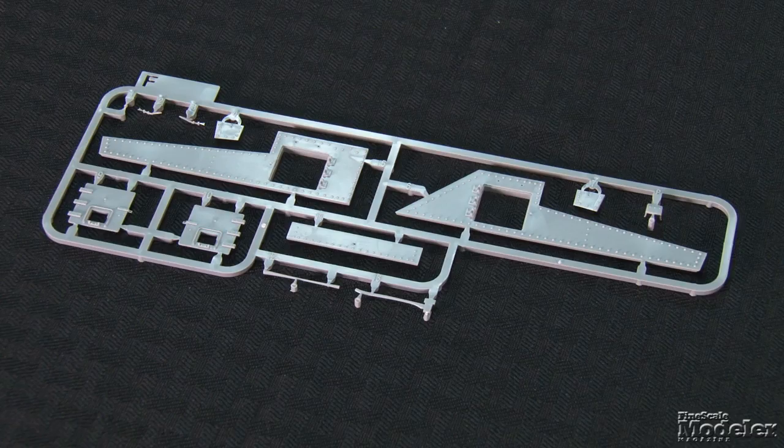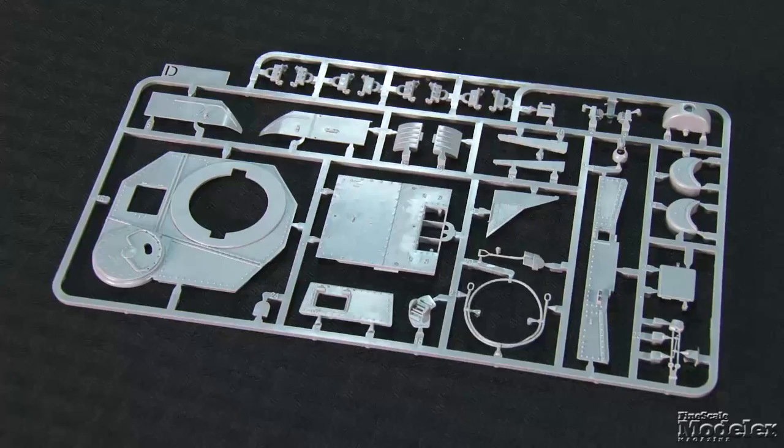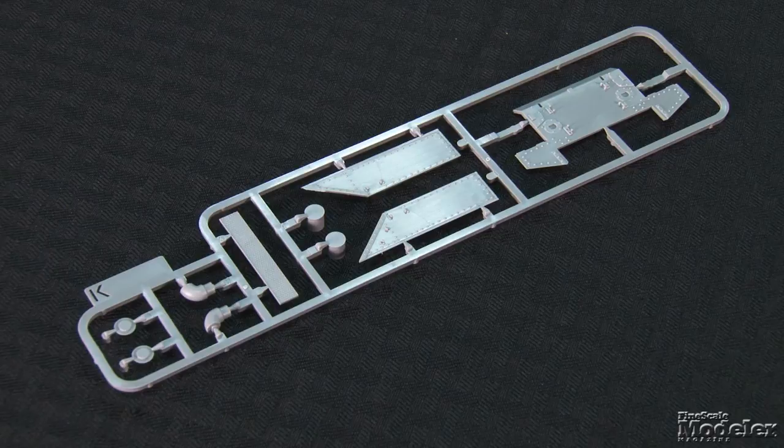Link-and-length tracks provide traction, and TACM supplies a jig to form the upper run with the proper drop from the drive sprocket to the first return roller. The rest of the hull comprises side panels with separate doors. They have detailed interfaces, but there's no interior for the fighting compartment. The rear panel and engine deck sides show nicely molded bolts and rivets.